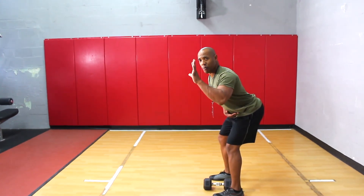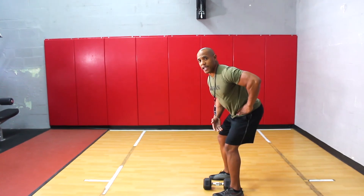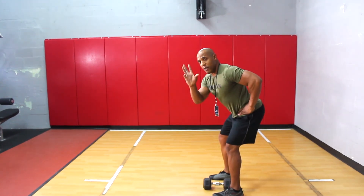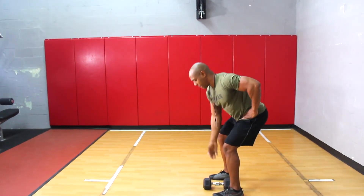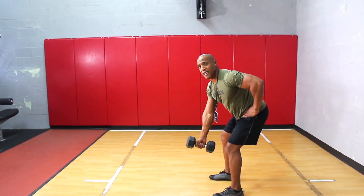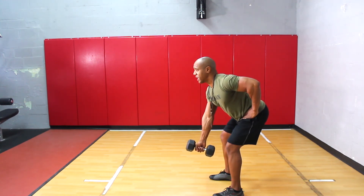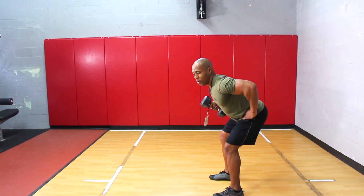With your free hand — which will be my left hand in this video — I want to place it on my hip just like this. This will be my lifting hand, which will be my right hand. Now when performing this exercise, I want to keep the dumbbell to the midline of my body, and then go ahead and have a strong chest. Really keep the chest up, and then go ahead and pull up.